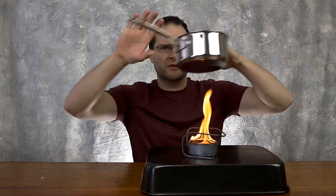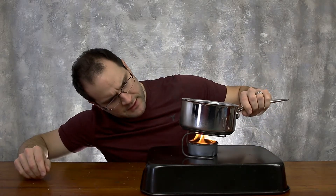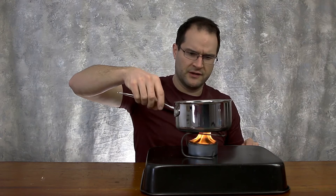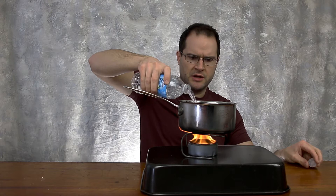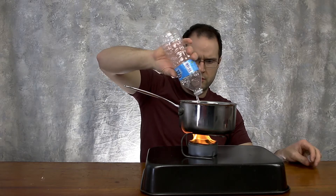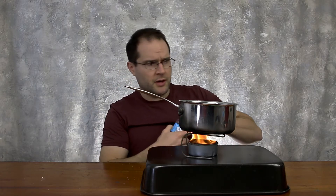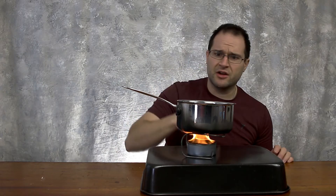Before this thing gets going too much, let's see if we can boil some water. I definitely don't recommend doing this indoors — this is probably gonna be disastrous. I have the pot centered, just so it's not going to fall. You look at that flame under there and it looks like you're cooking on a real stove, so it shouldn't take long at all for this to boil.